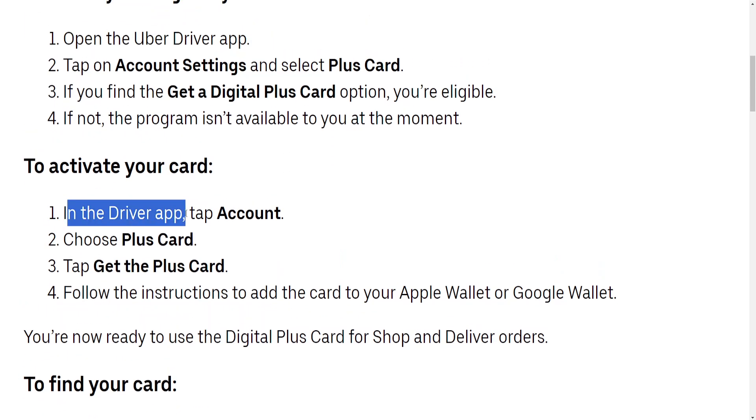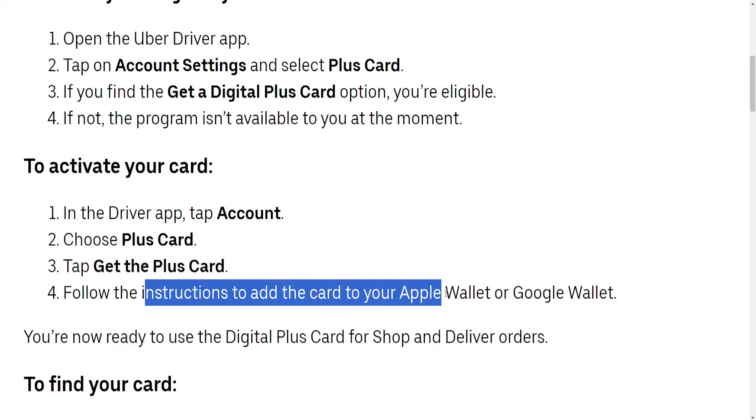In the driver app, click on Account, then choose Plus Card, and then choose Get the Plus Card. Then just follow the instructions to add your card to Apple Wallet or Google Wallet.